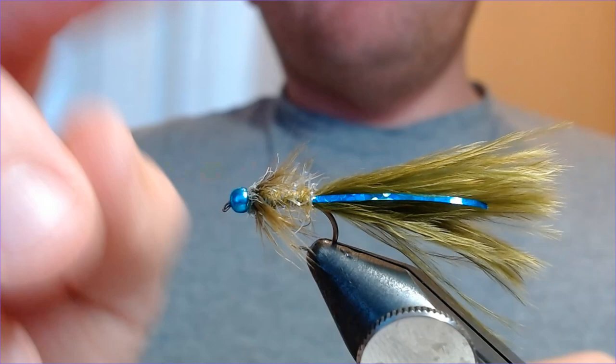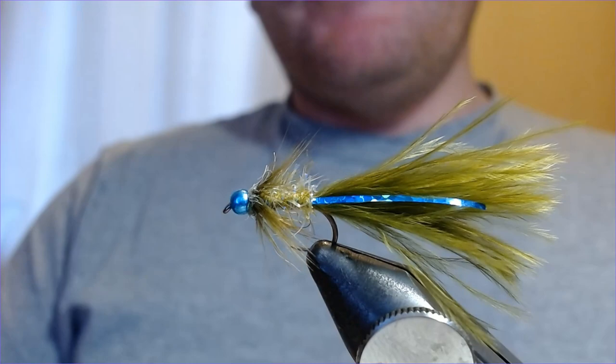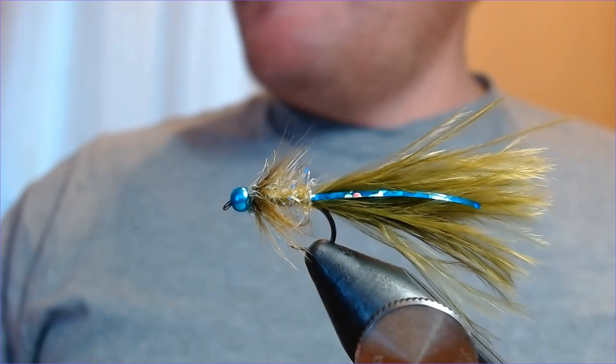Give it a go — it's great at Ellerdine, great at Chigborough, great at many small waters, especially this time of year onwards when you're looking for a nice little point fly. Loads of movement, loads of flash, and a pretty simple tie too — doesn't take very long. I hope you enjoyed that. Please click like, click subscribe, and any requests let me know. Thanks very much, bye.